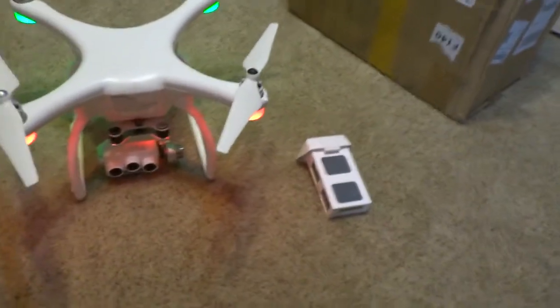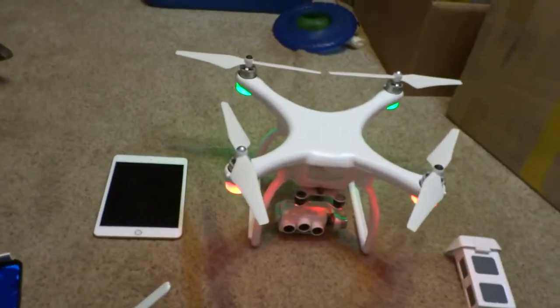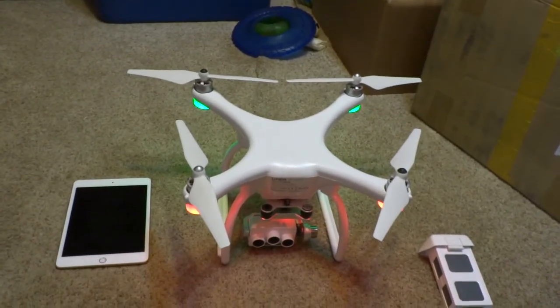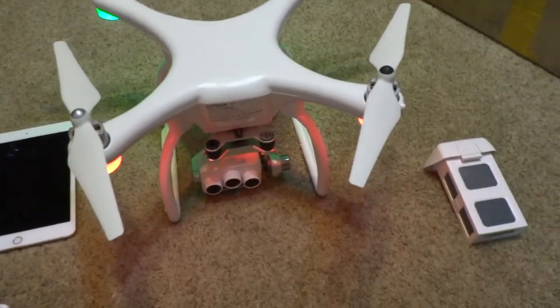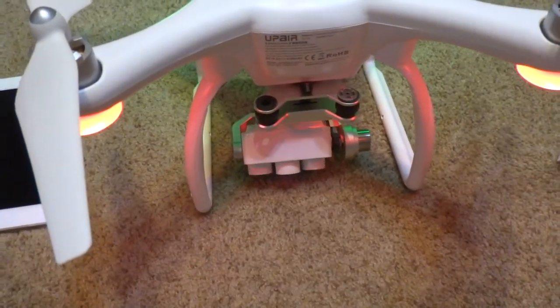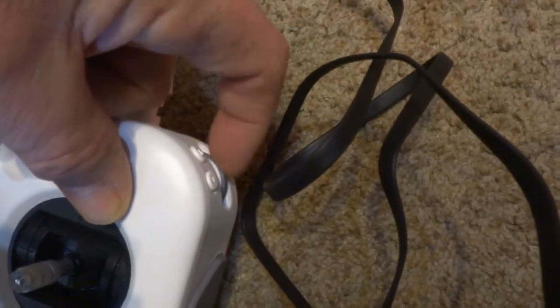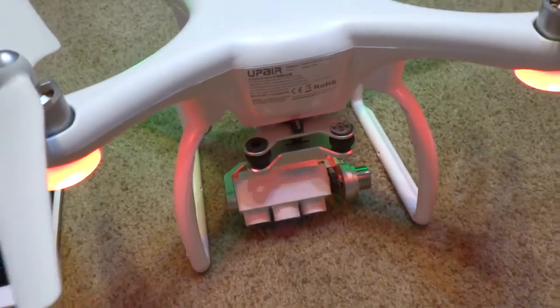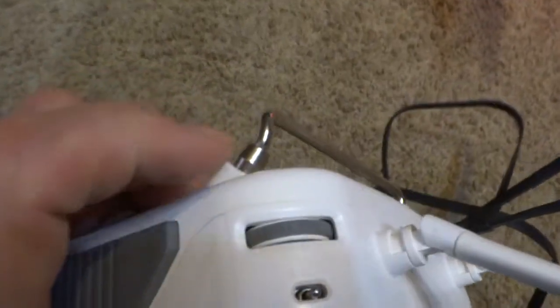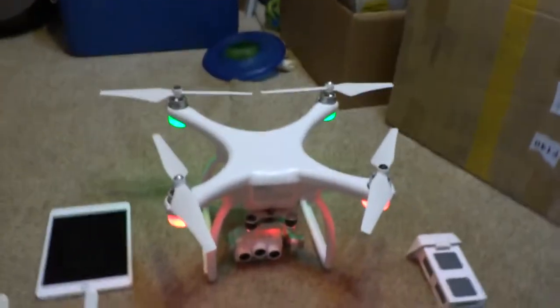I'm very disappointed — I have more blades coming, I purchased an extra battery, and this thing just sits idle. One more thing I wanted to mention: the gimbal does work up and down as you can see — down and up on the controller — by using the wheel on the side. It is set to mode 2 on the switch for GPS. I tried all different modes and nothing works. That's the end of the video, thank you, bye.